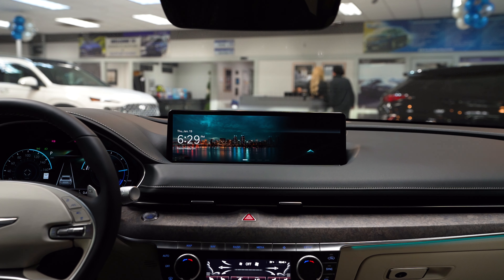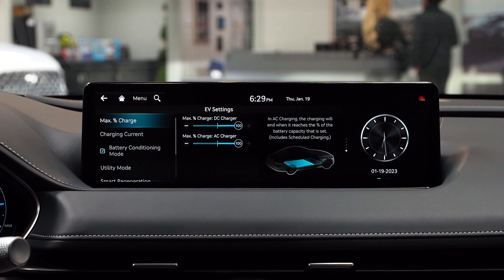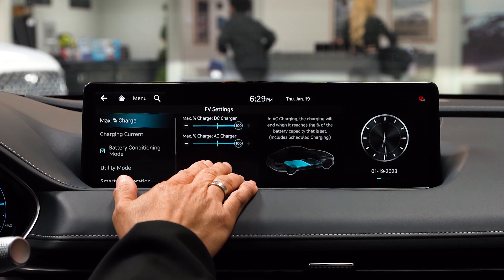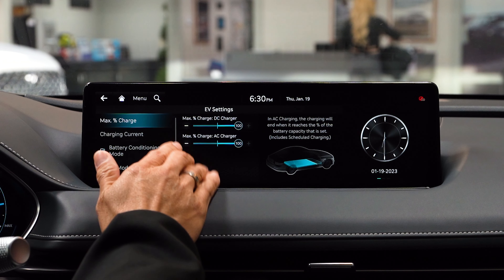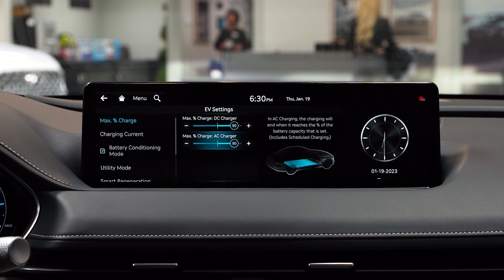To set your EV settings, we go into Setup, choose EV, and here automatically the maximum percentage for charging is always set at 100 percent. But to preserve your battery, we recommend setting it lower to 90 or even 80. This will help preserve the capacity of the battery.